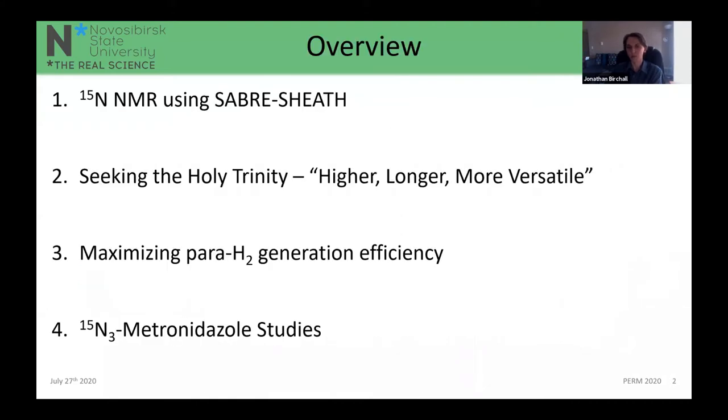I'm going to do a quick overview of ¹⁵N NMR and how we employ that with SABRE-SHEATH in terms of spectroscopy. I'll talk about our present and previous studies investigating how we increase polarization, extend relaxation times, and translate those applications to a wide variety of biomolecules. I'll also discuss our 87% liquid nitrogen parahydrogen generator and our metronidazole ¹⁵N₃ labeled studies on relaxation and polarization effects.